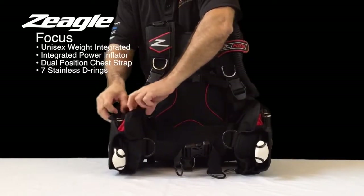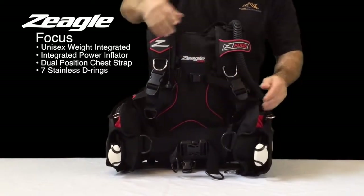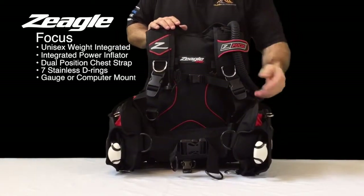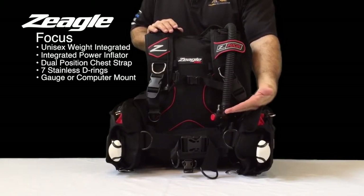It has two positions with openings here and here, which allow you to run your gauge and/or your detachable computer through and allow the computer to rest right here in front of the diver.